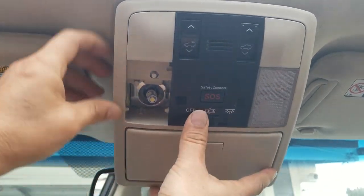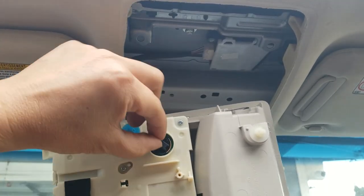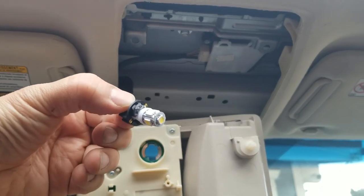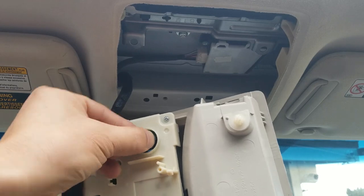Okay, now if you pop it out, you're gonna look on the other side, and on the other side is your light bulb right there. Turn it counterclockwise and it comes right out — BAM!